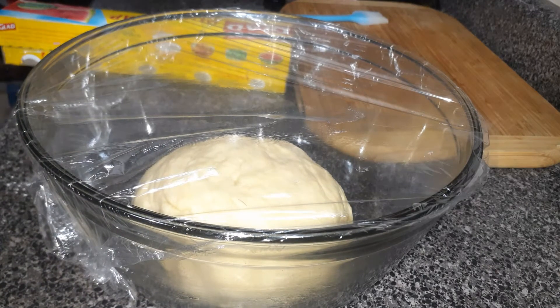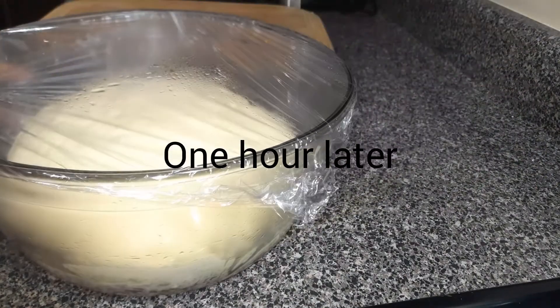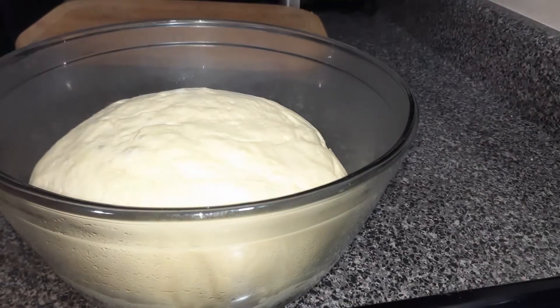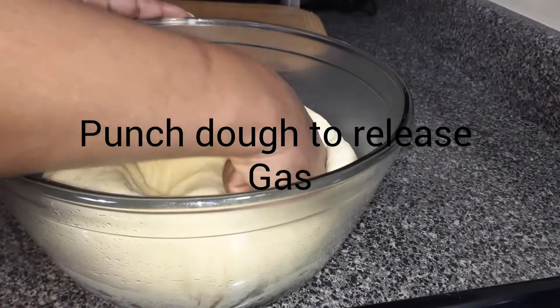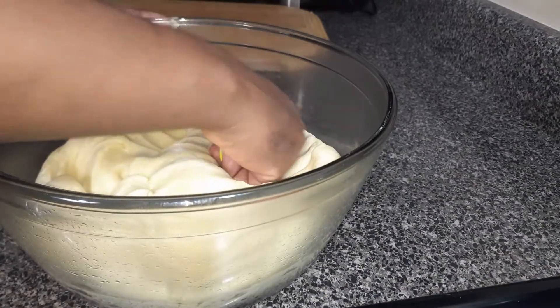This is how the dough looks like 1 hour later. What you're going to do is just punch the dough a little bit so that the gas can escape. When you punch it, you release the gas that is inside the dough.